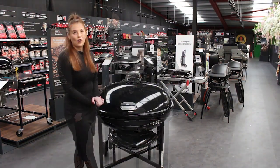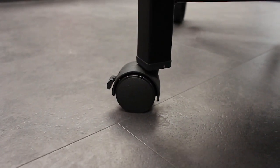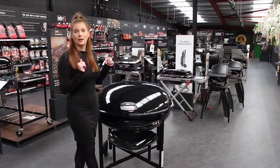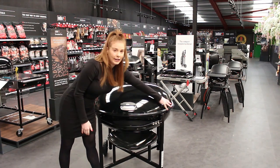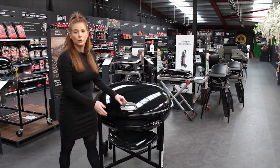The ranch kettle has a removable ash catcher beneath the bowl, two swivel locking wheel casters, and two fixed durable wheels at the back for stability. At the front of the barbecue you have two clips — one here and one here — that stop the lid falling forward when you roll it back off the lid holder.